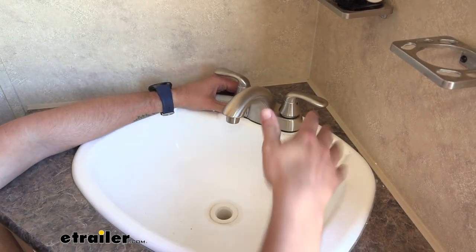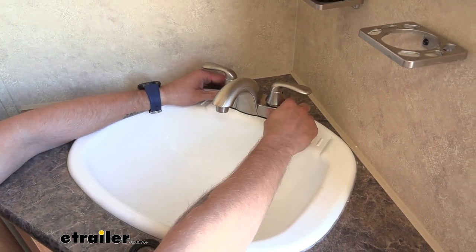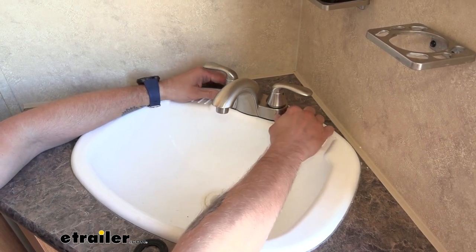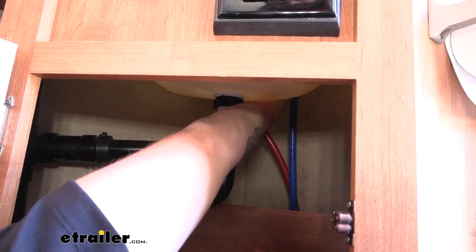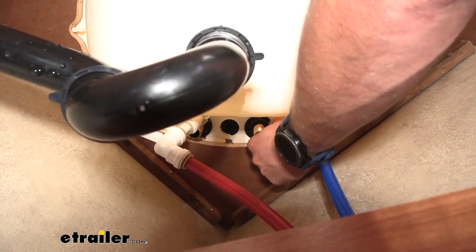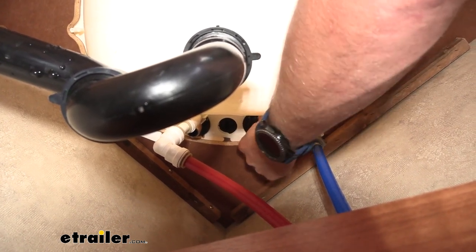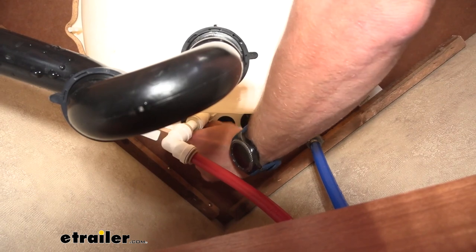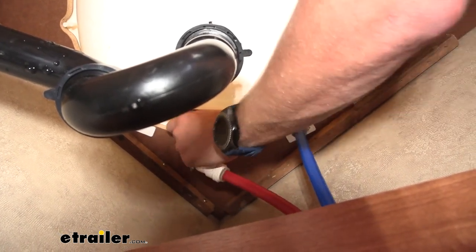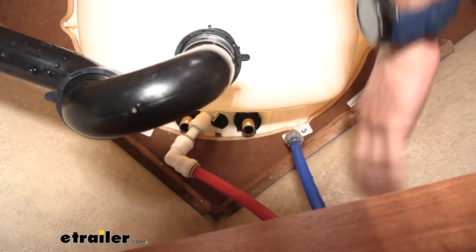I usually do this about 99% of the way while tightening it down, and then I come up and make sure I have it exactly where I want it, because you can end up having it shifted over a little bit and not really centered. So I'm going to tighten that up, get it adjusted to where I need it to be, and finish tightening it up — nice and tight.